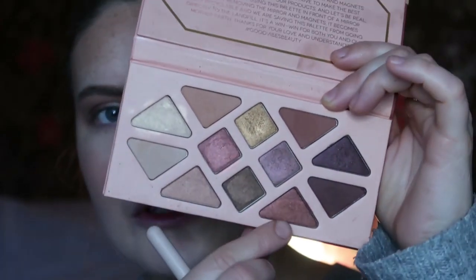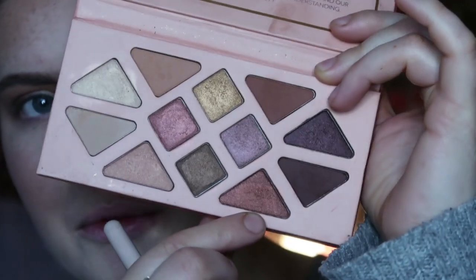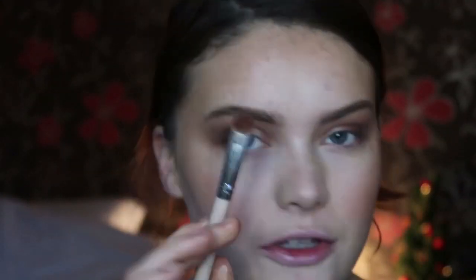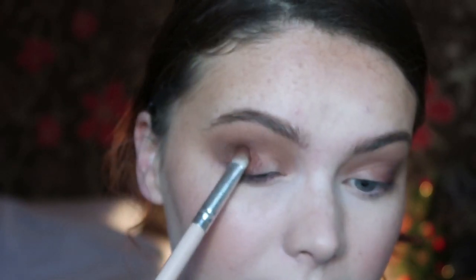Then I'm going to take some Energy just down here, which I feel like has a shift of purple running through it — it's kind of almost like a shimmer version of this one, but with a little bit of purple running through it as well. I'm going to take it on the shading brush, because shading brushes work well with these shimmers, and this is going to go on the outer third of my lid.